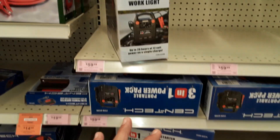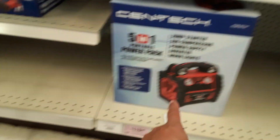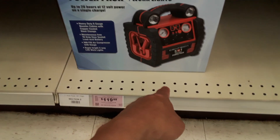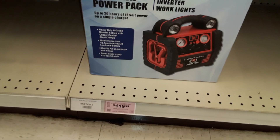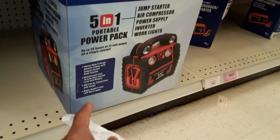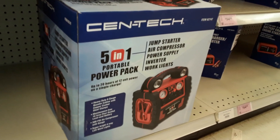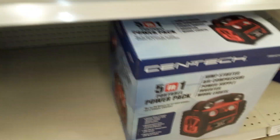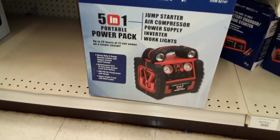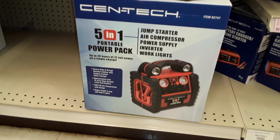Depending on how elaborate you get, they may either just do jump start and have 12-volt access. Some of them, like this full-blown one here, have an air compressor. This one doesn't have an inverter, but some of them — like this 5-in-1 — do have an inverter. The key thing you're looking for is what's known as an inverter. What an inverter does is convert 12 volts to 120 volts, so you can run your 120-volt appliances. You're not going to be able to run an air conditioner or refrigerator off one of these — it's meant for running a little lamp, a small fan, or maybe a little TV.